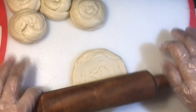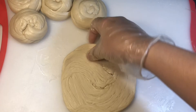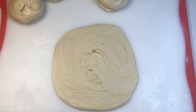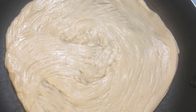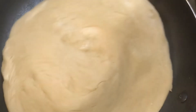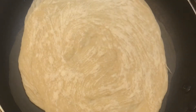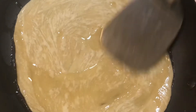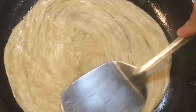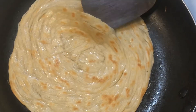Roll the roti and place it on the flame. Keep the heat at a low-medium setting. Once one side is cooked and slightly puffed, flip the paratha. Flip it once this way, then press the paratha lightly to cook evenly.